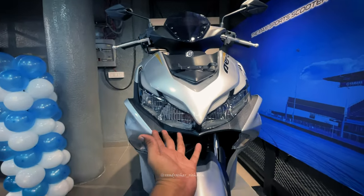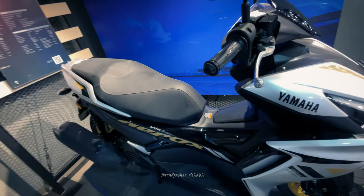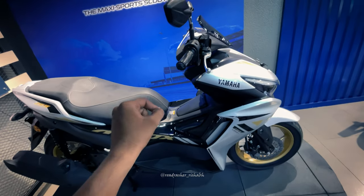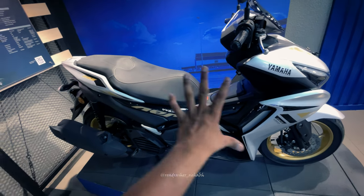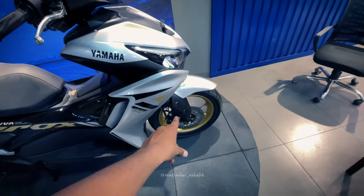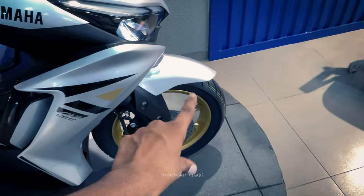The front looks quite unique. You can see the silver golden color here. There are color options — you can see white and red, racing blue, and full black with alloy black, along with silver and alloy golden.